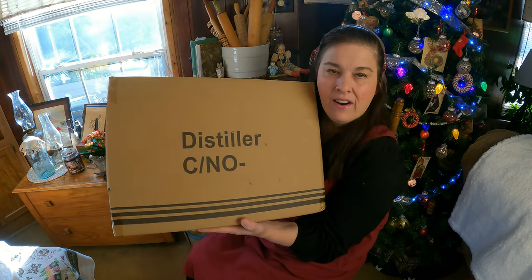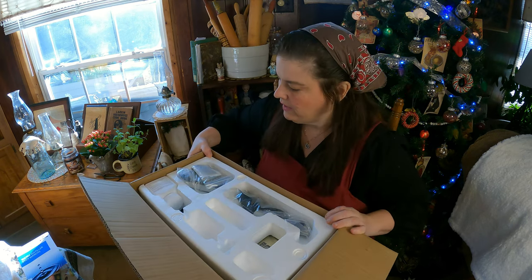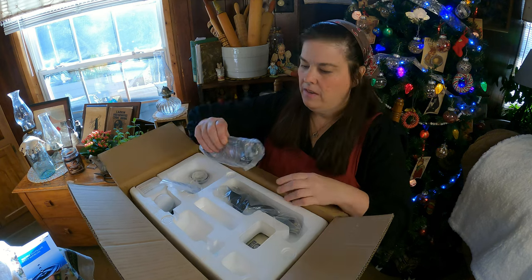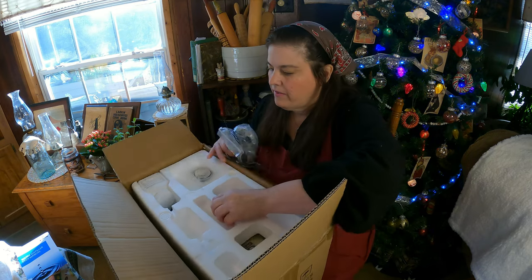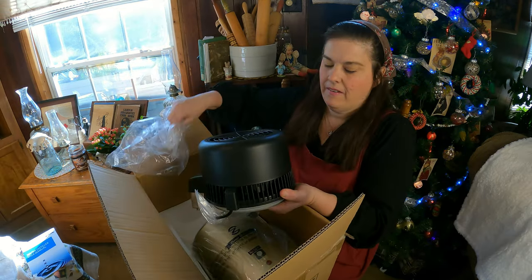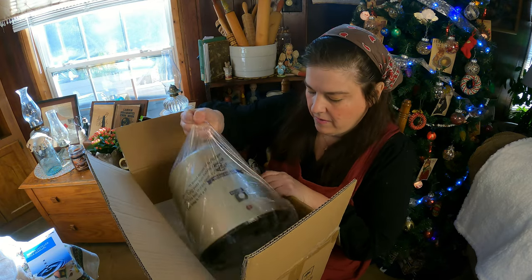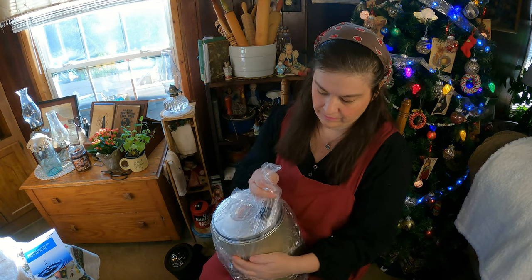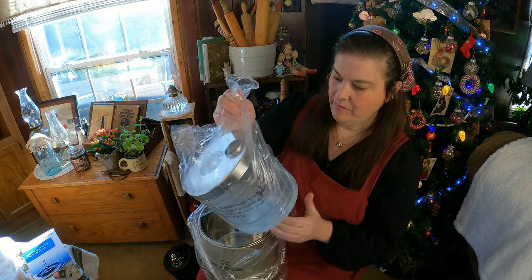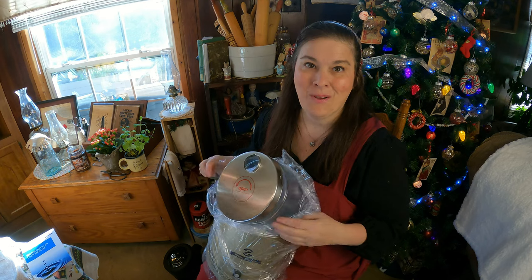So this is the water distiller. You have your instruction book, which we'll have that at hand. You have your handle, you have a filter, you have your electric plug. This is the unit with the fan. And this is the insert — this is what distills the water.